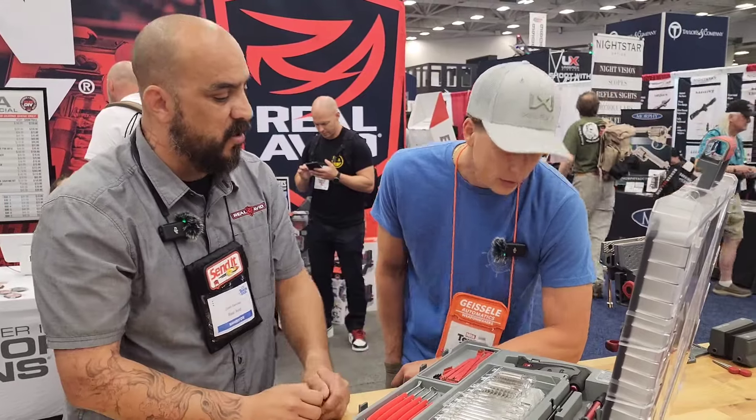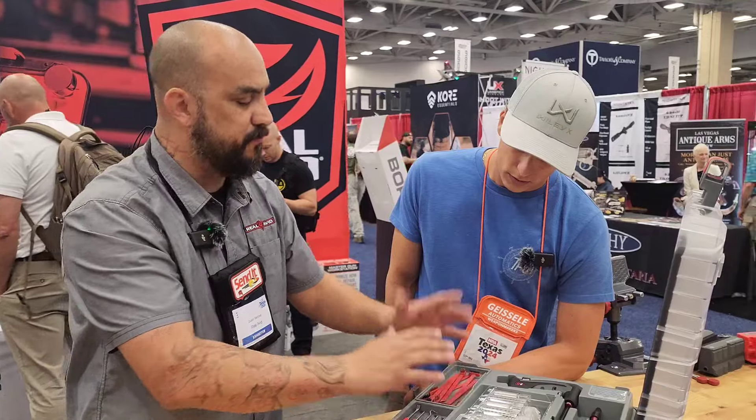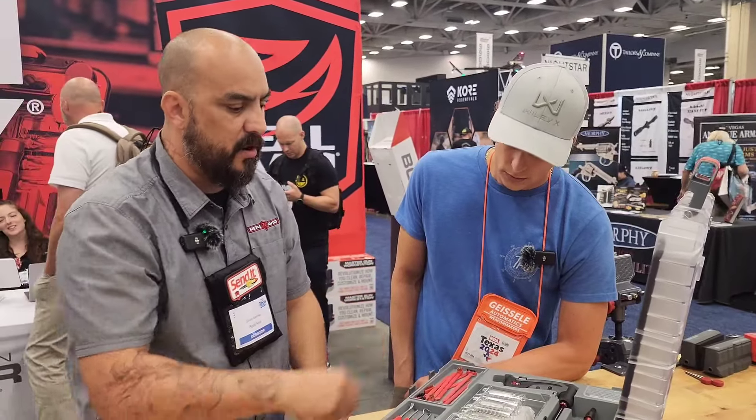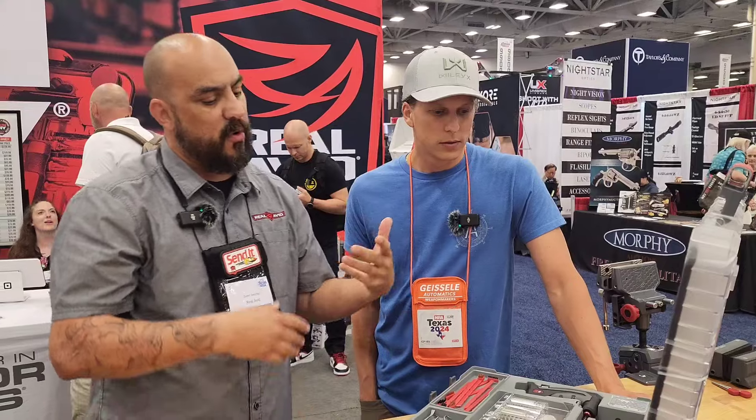As far as our brushes go, we've got a three-piece cleaning rod in here. We've got our steel picks, some brushes and little picks in there as well. And then we do have a bore guide that works on long action, short action, and it does work with most AR-15s and AR-10s.